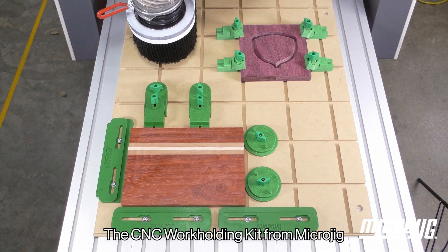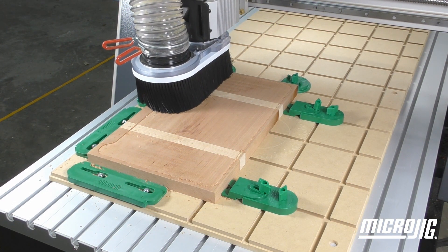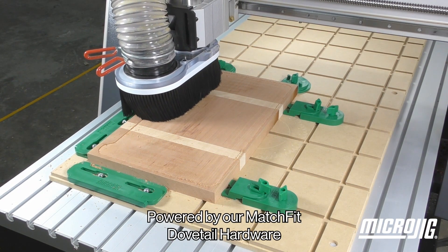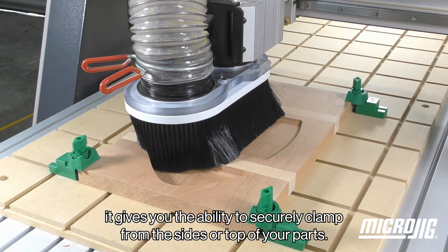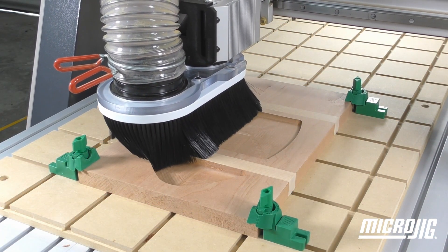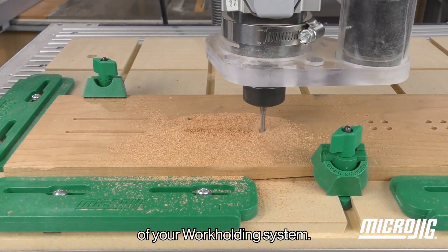The CNC workholding kit from Microjig gives you clamping options like never before. Powered by our Matchfit dovetail hardware, it gives you the ability to securely clamp from the sides or top of your parts. This instructional video will show you how to get the most out of your workholding system.